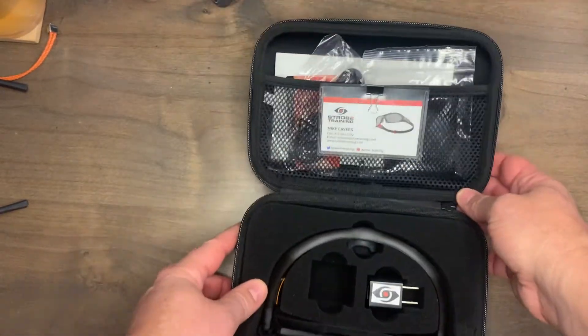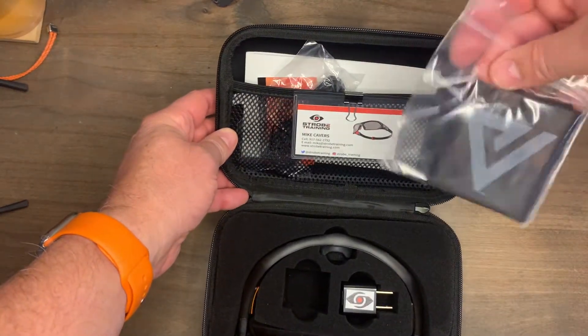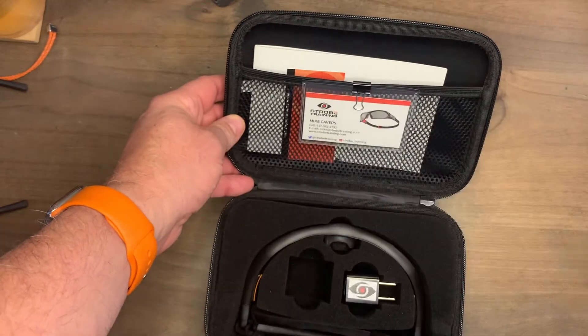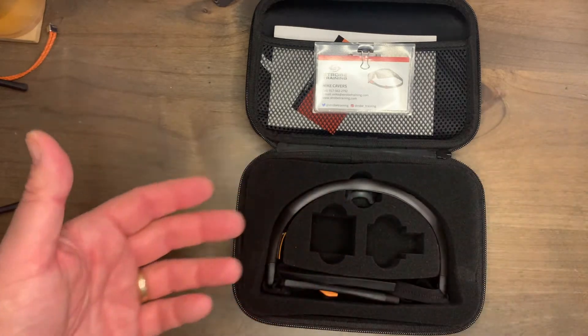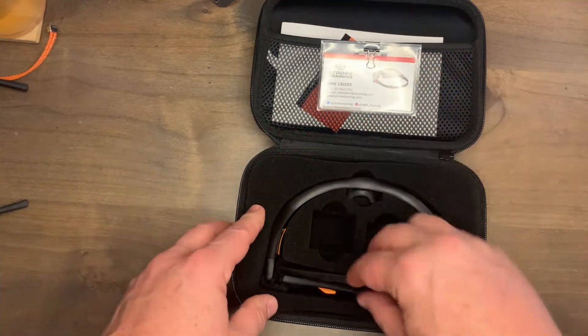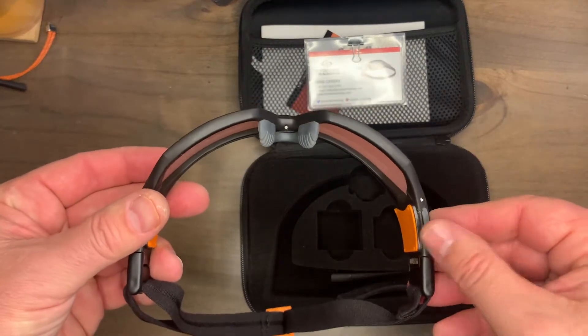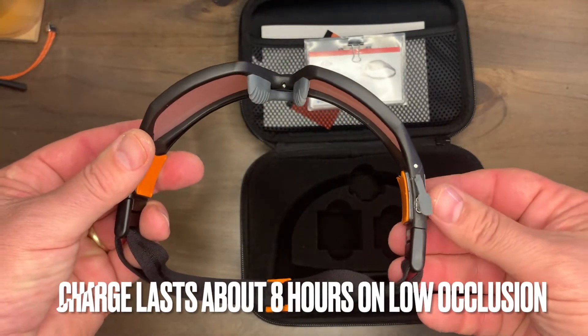Opening it up, here we go — we've got some goodies. There's some informational cards, a dust rag to clean the lenses, and a USB cable which fits into the glasses here or into any USB outlet to charge them. There's a little gasket right here — you flip it open, plug it in to charge, and once you're done, seal that gasket again.